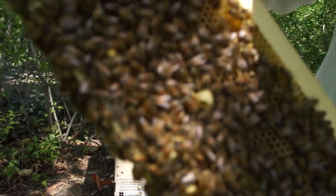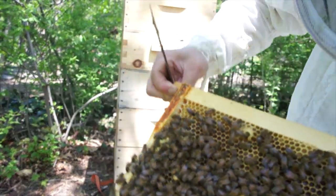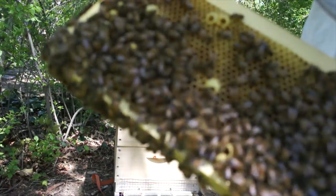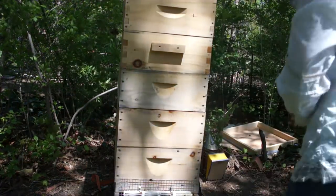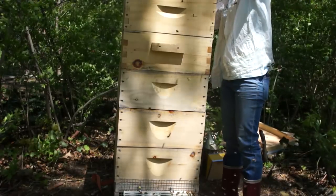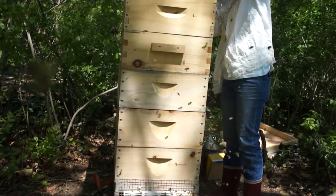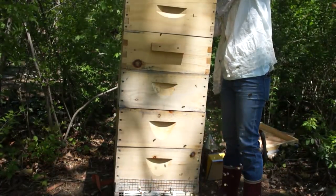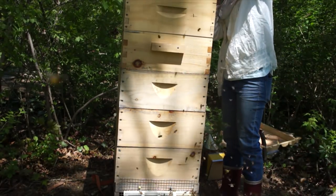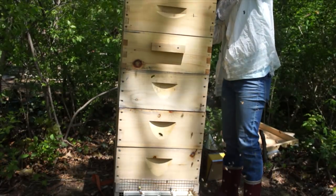Look what I've discovered. I think these girls might be thinking about swarming, because that's a pretty built-up cup right there. Let me check it out. Yep — empty cup, empty cup. This is pretty built up. Yep, that one has a larva. Yeah, yeah. That one has an egg in it, and that one has an egg in it too. Okay, I have an egg in a built-out swarm cup.